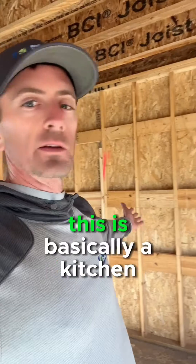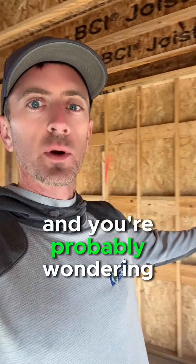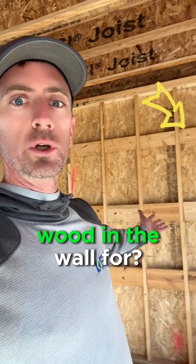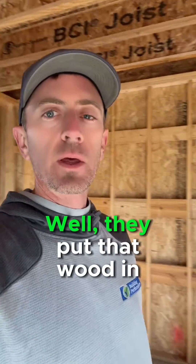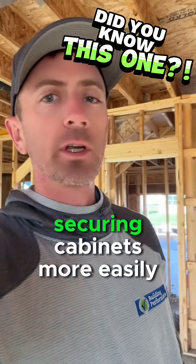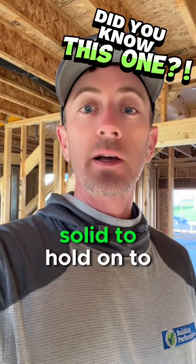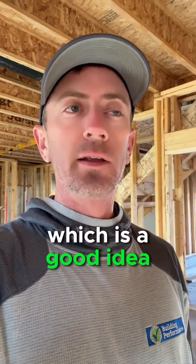What you see right here is basically a kitchen wall. And you're probably wondering, what is all this extra horizontal wood in the wall for? Well, they put that wood in there for securing cabinets more easily. So when they screw the cabinets to the wall, they've got something solid to hold on to, which is a good idea.